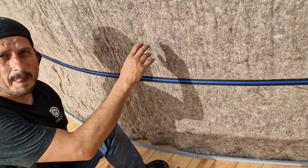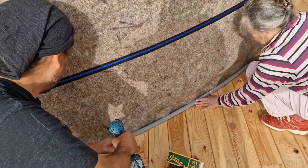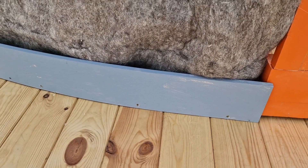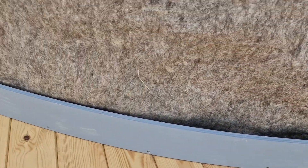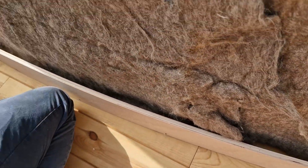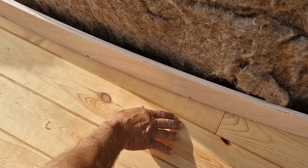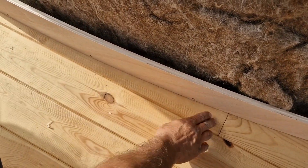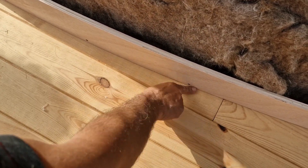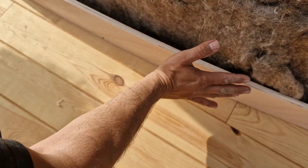On top of that we'll put a waterproof fabric for water protection. As you can see, on top of this small piece of wood we're putting a thicker, higher board. We're going to apply the Sika glue waterproof sealant — not silicon. Silicon won't do anything; water will eventually go through silicon, so please do not use silicon. Once we put this we can even paint on top of it later, then go with the fabric over all of that.